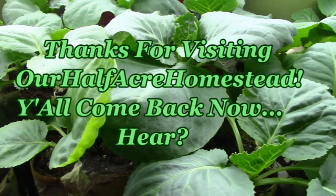This is Mrs. Wolfie from our Half Acre Homestead saying whether you love the Instapot or you hate the Instapot, I gave it a fair shake. I can see its uses, but it's not for me. Take care, God bless, see you next weekend.